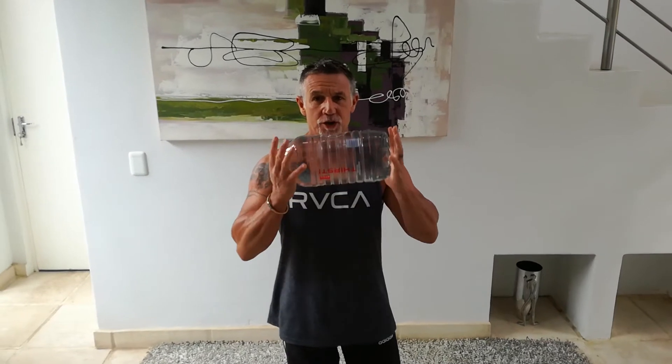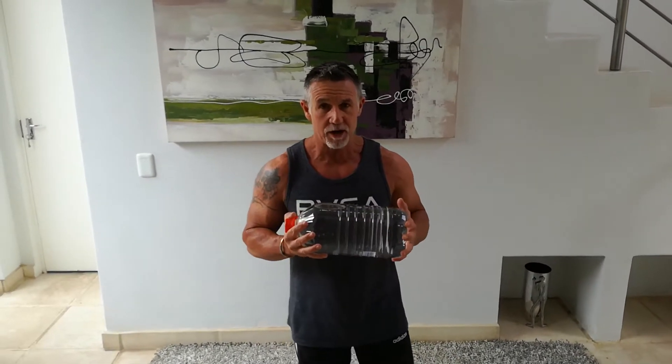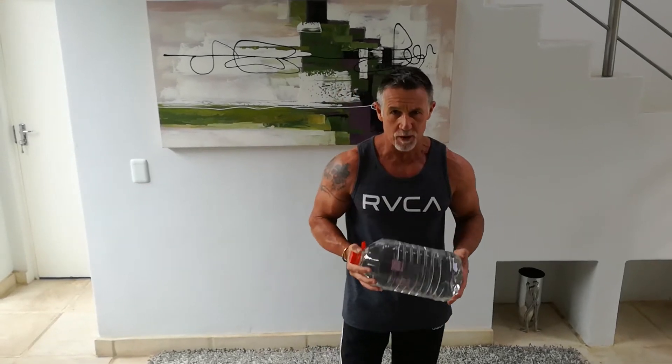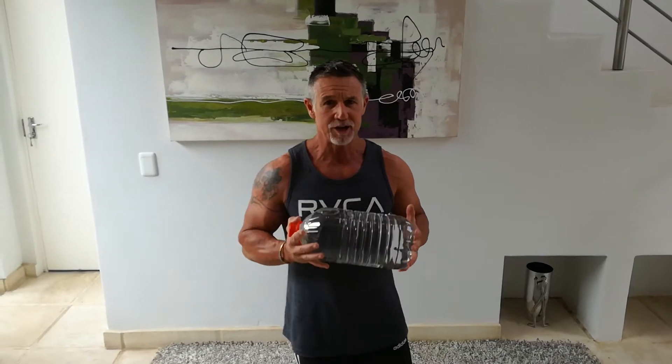We're going to do one bottle training. We've got seven exercises to do — all the exercises revolve around one container water bottle. If you haven't got a big one, use two small ones. You do not at any stage put the water down on the ground.